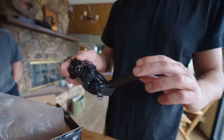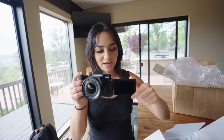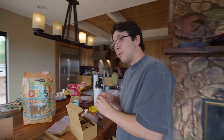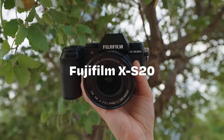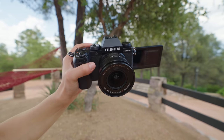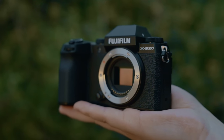This thing is so tiny — it shoots 10-bit 6.2k and it's got a nice flip-out screen. I'm so excited for this 8mm lens designed for skate videos. Say hello to the brand new Fujifilm XS20, Fujifilm's most versatile and affordable 6.2k hybrid camera. My name is Mia, and today I am at the Moment offsite.